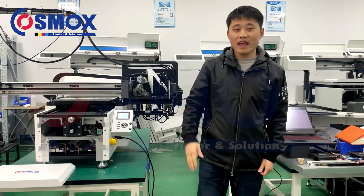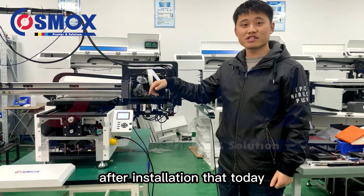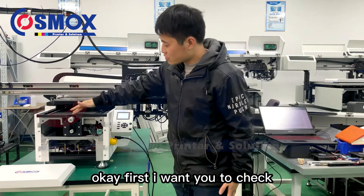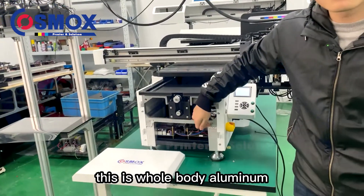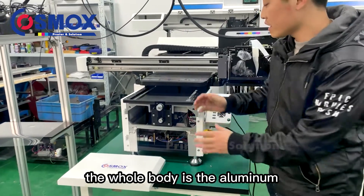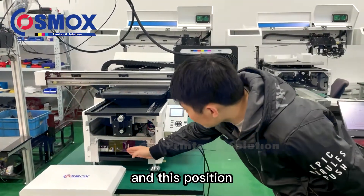This is from Cosmox group and today we are going to share our new design A3B printer after installation. First, check from the front of the printer — the whole body is aluminum metal. The whole body is aluminum, not iron combined parts.